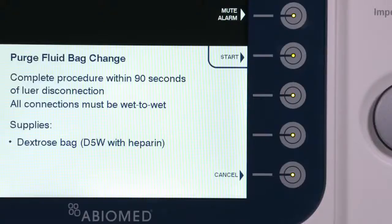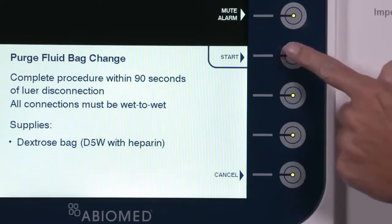This procedure should be completed within 90 seconds. The supplies needed to complete this procedure include a bag of dextrose 5% in water with heparin. Press Start to begin the procedure.